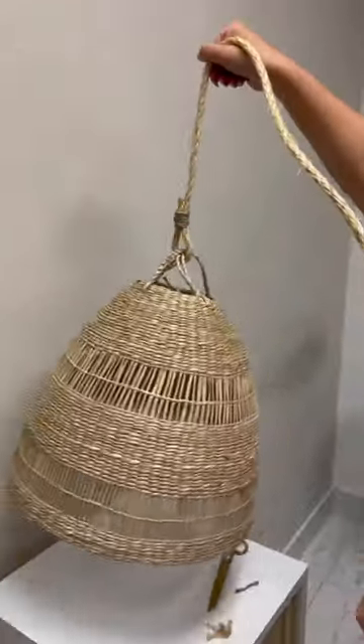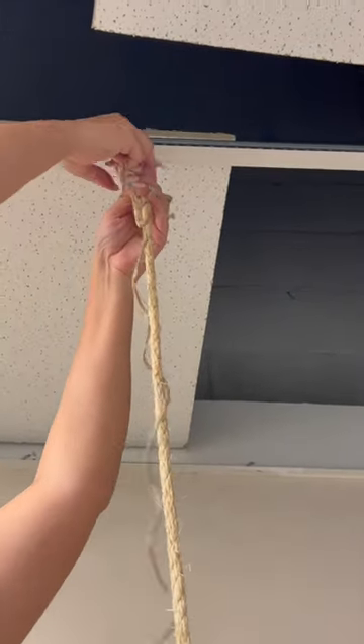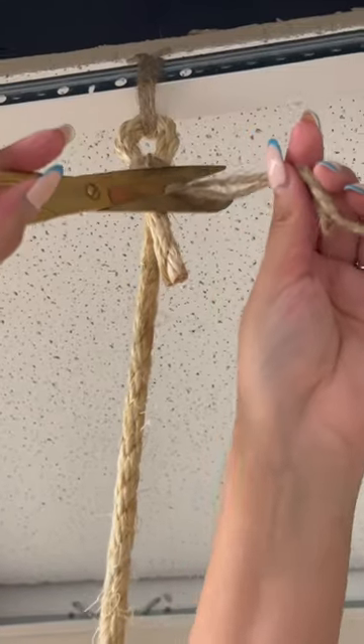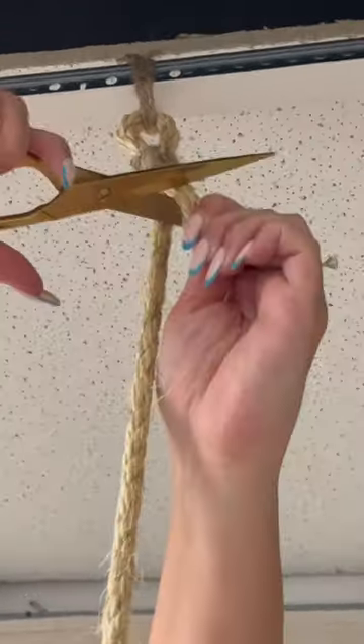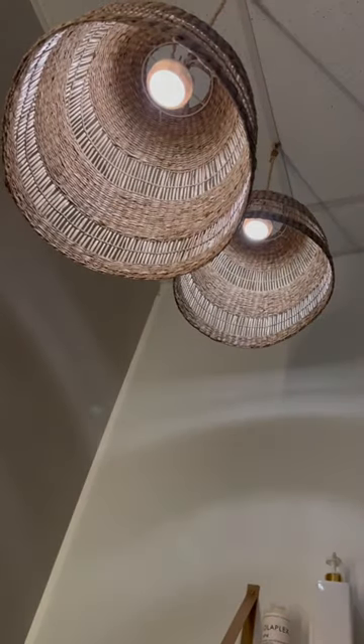To finish this off, we're just going to use the other side of the rope, put it through the loop we had originally created, and do the same thing to close it up on this other side. Now, if you don't have a ceiling like this, you can just use a command hook for the loop. Use your remote control to turn on the lights and there you have it — no holes and no mess.